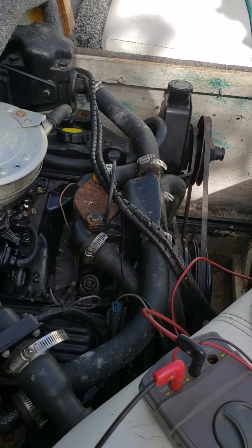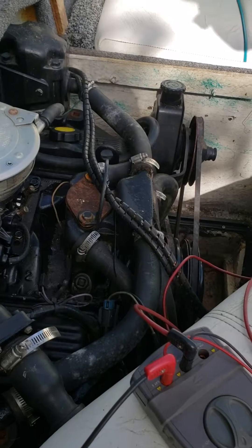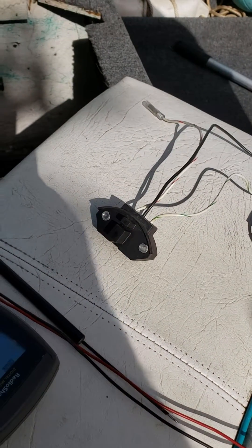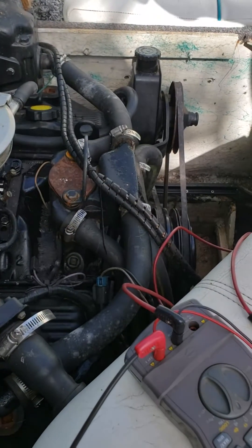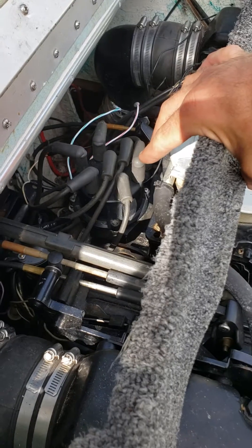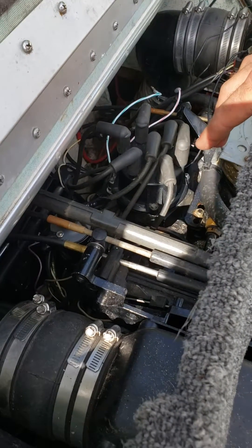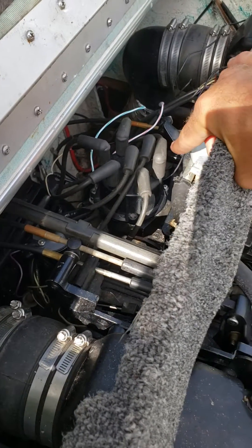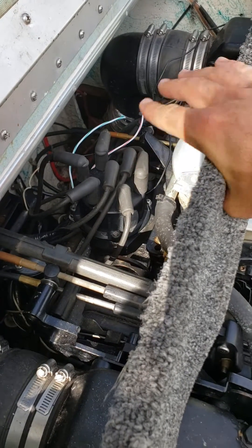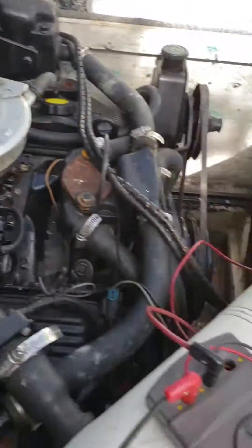What kind of spark issues were you having? The spark issues were there was no spark, or little to no spark. It started off with weak spark, so we went over and we replaced the coil here, thinking that that would help fix the problem. It did not, and then when we removed the cover on the distributor cap, there was this sensor inside.